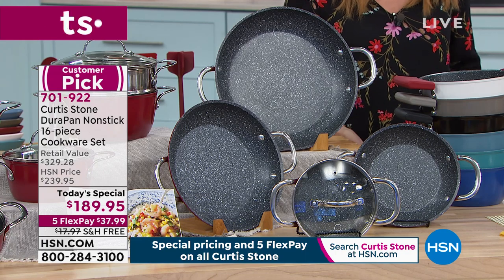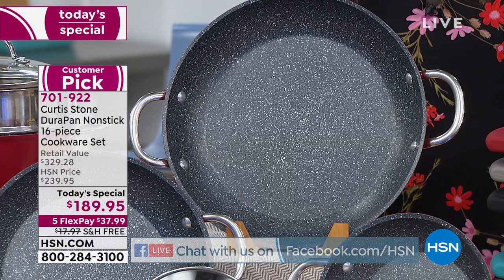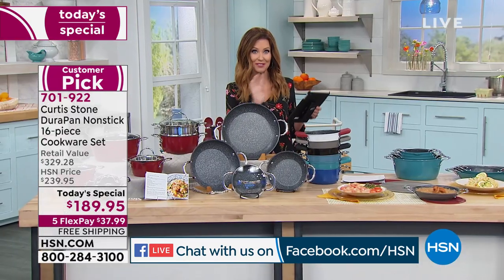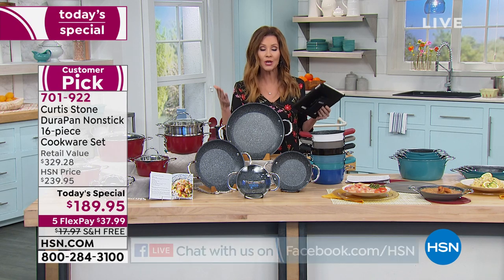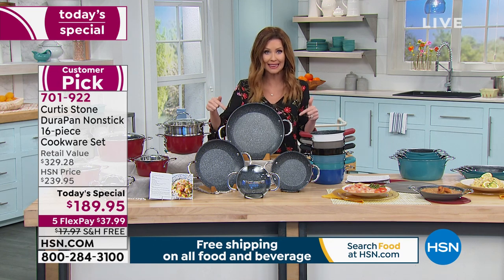This is such a great opportunity. I would love it if you'd join us on Facebook, because when you make a comment on our Facebook Live, you're going to be entered to win a virtual one-on-one cooking session with Chef Curtis Stone himself. You can order on hsn.com or by phone — a lot of you are getting in on this.